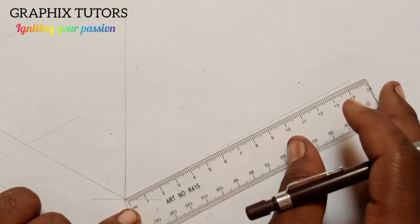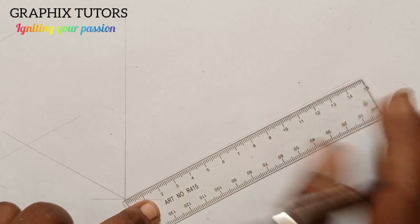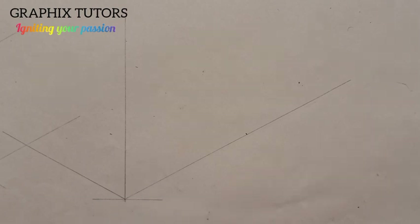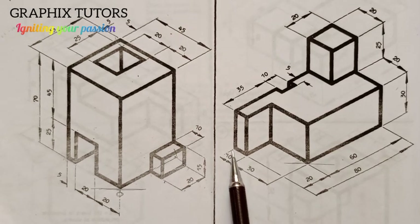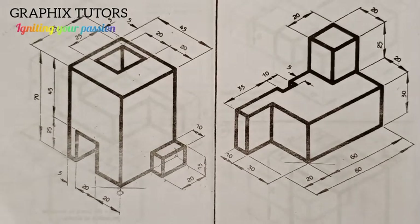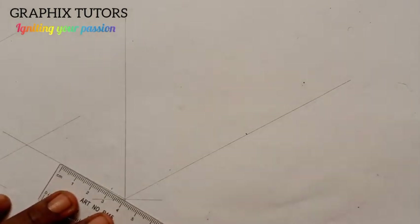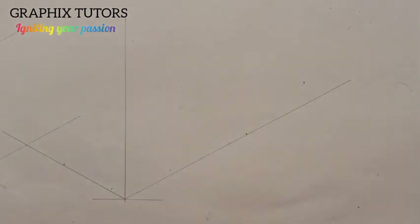From 0 to 80, it's given as 80. Now from this same point I'm going to measure another one, which is 10 plus 30, given as 40 — from the beginning to the ending here is 40. So I'll place it here and measure 40, right to this point.